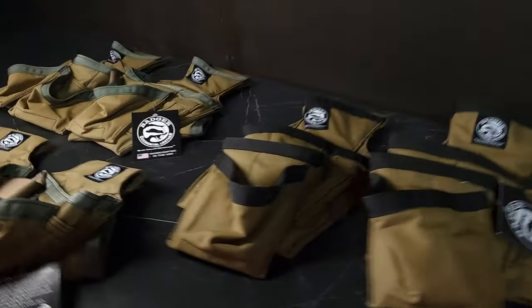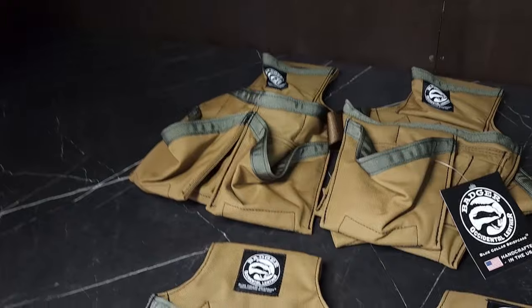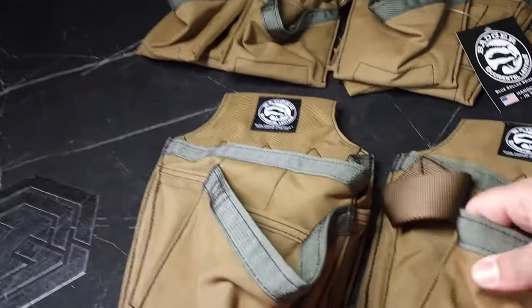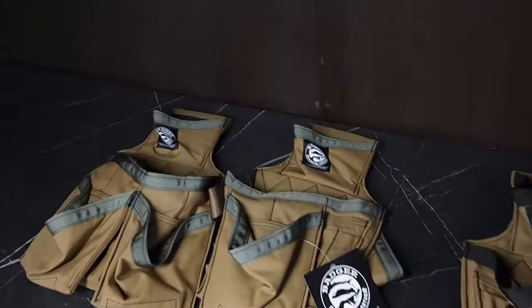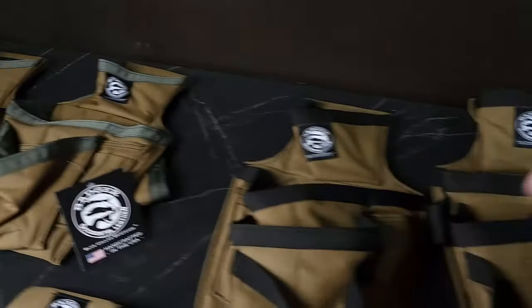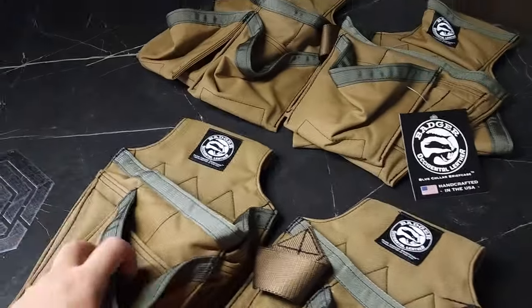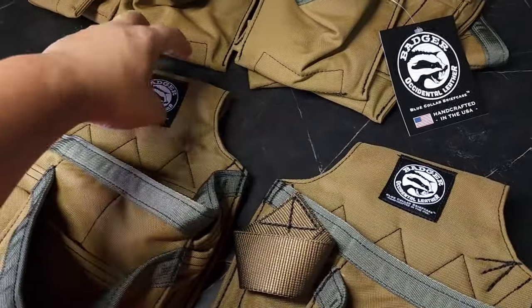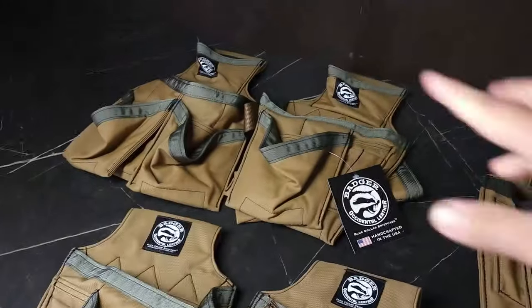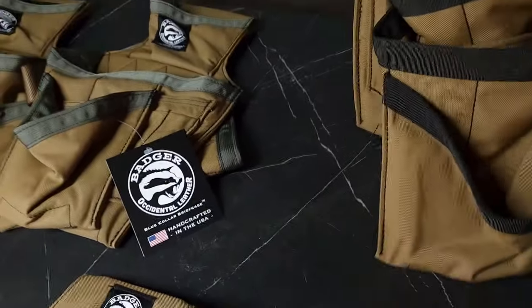Hey team, again with the Badger pouches. Today just wanted to give you a size comparison of the pouches available right now. These are trim setup pouches, carpenter pouches, and framer pouches. The trim pouch is missing the top pocket that the other two setups have, as well as the bit index.